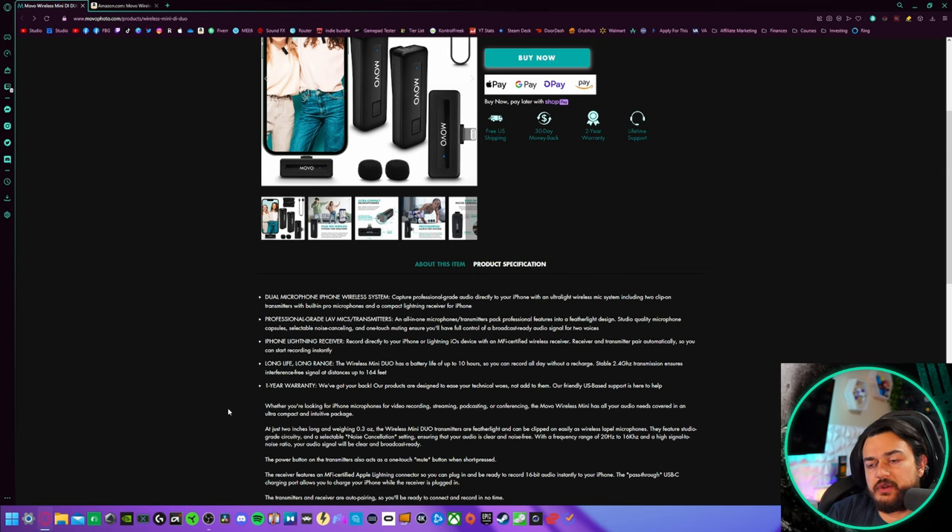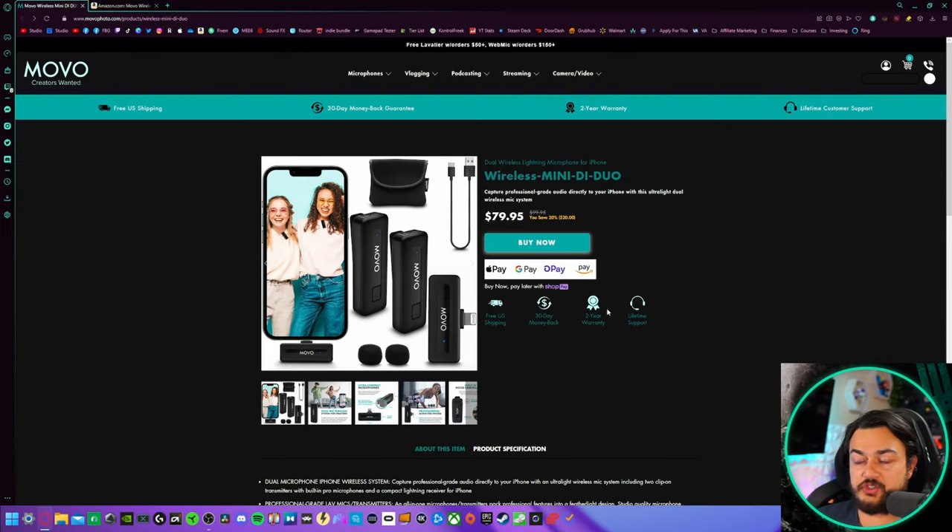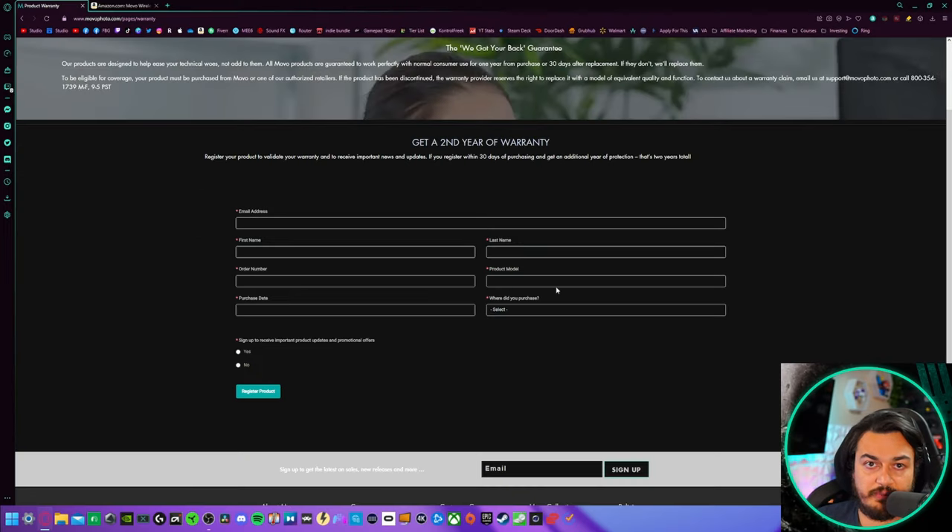A quick disclaimer for my audience, the stallions and stallionettes: this microphone was sent for review, but this is going to be an honest, comprehensive review. I haven't been paid or told to say anything about it, so if there are any cons or areas of improvement, you're going to hear about it. The product listing is mildly confusing — it says one year warranty, but there's a placard that says two year warranty. You fill out a form registering your product with your order number and model, and you activate a second year of warranty.